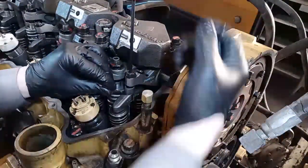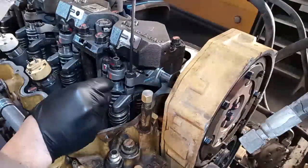In this video we're going to be showing you how to do a nearly perfect valve adjustment for your diesel engine, and also a destruction of the week.